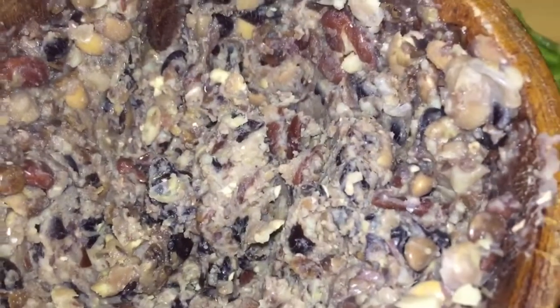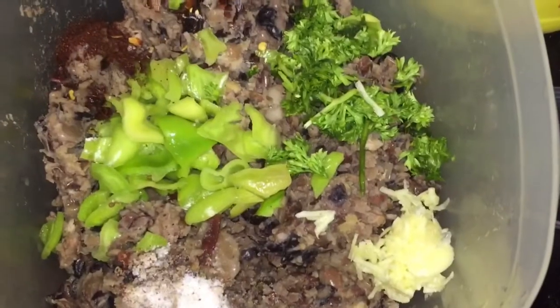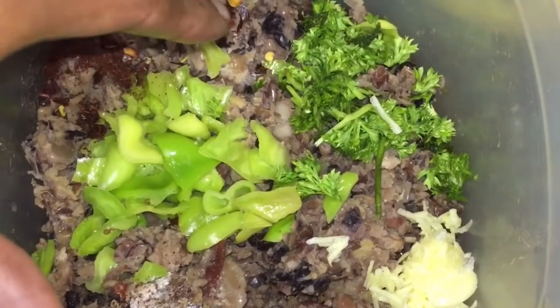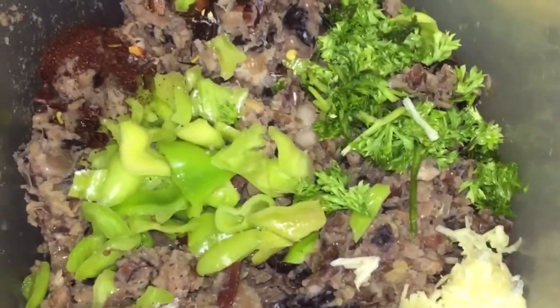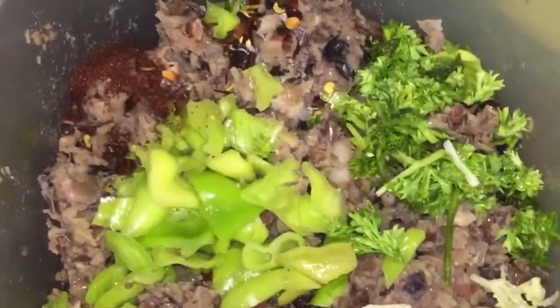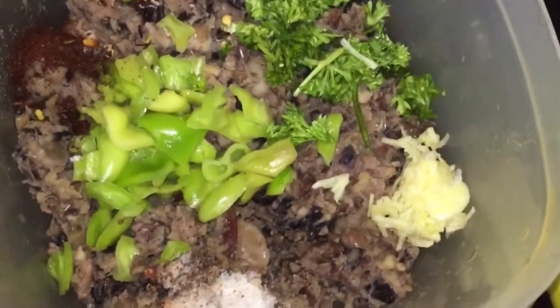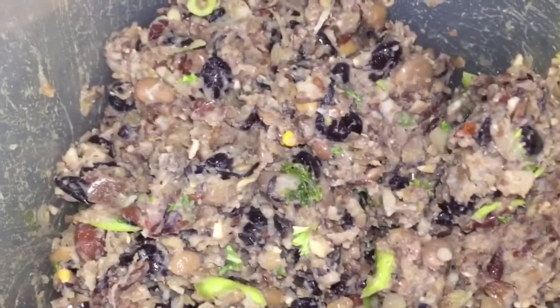Now I have the consistency I want — let me show you. You can see there are still some whole pieces of beans; it is not too mushy. I've placed in all of the ingredients: salt, pimento, paprika, pepper flakes, parsley, and I grated the onion. I'm going to mix everything together, make sure it's properly incorporated, taste it for salt, and then I'm adding a little more onion to give that nice oniony taste to the burgers.